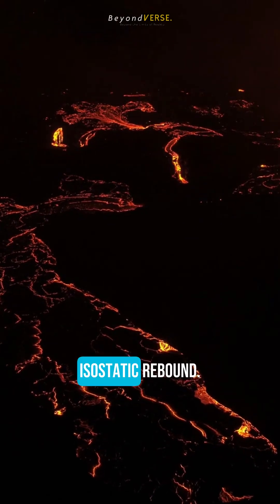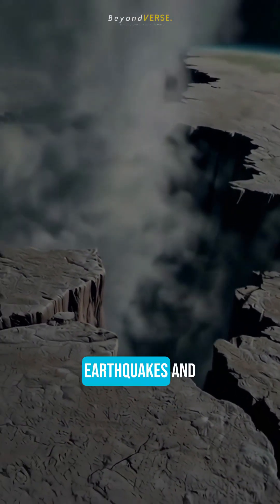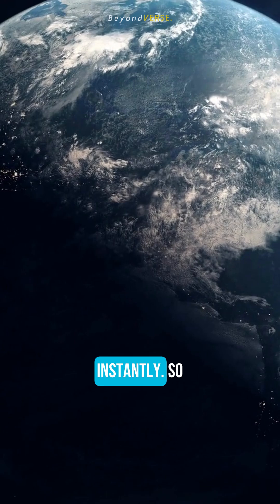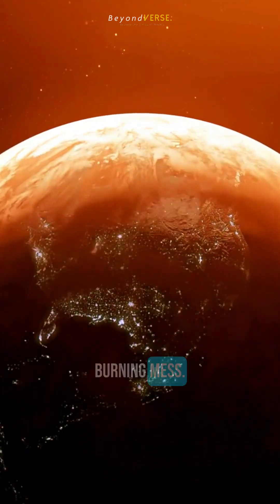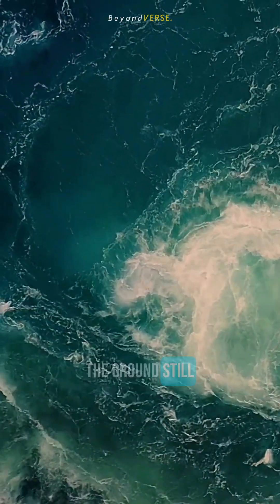This is called isostatic rebound. It would trigger the most massive earthquakes and volcanic eruptions in history, reshaping the continents instantly. So the Earth wouldn't just be dry — it would be an unstable, shaking, burning mess. We need that heavy water to keep the ground still, because...